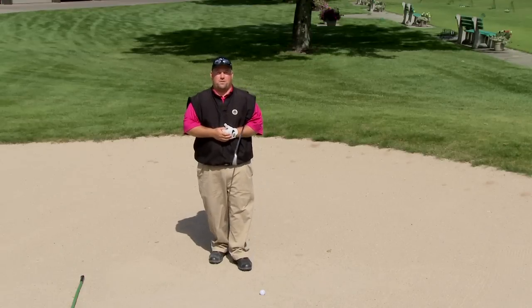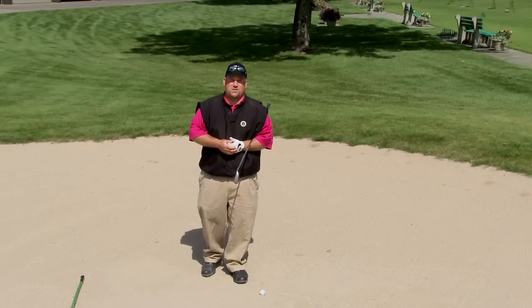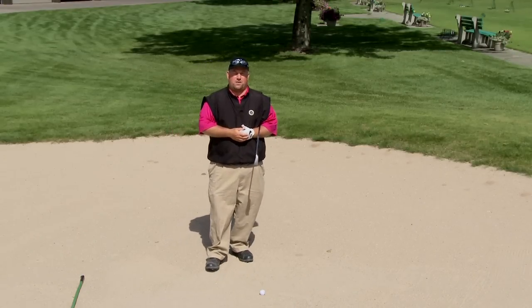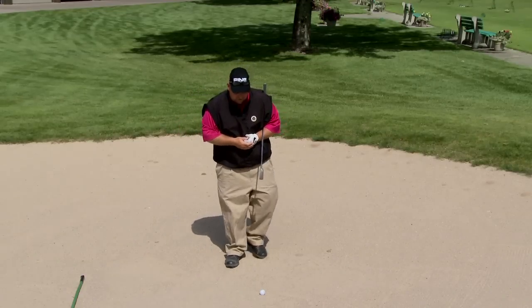Another thing is in your setup. The big thing in a fairway bunker is making sure that you hit the golf ball first. That means you can't move your legs around and up and down. I always have my students make sure that they have a little bit wider base than normal for whatever club they're going to hit.